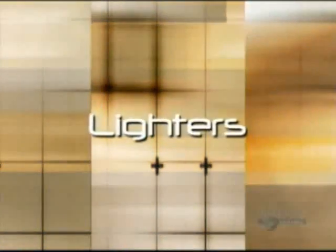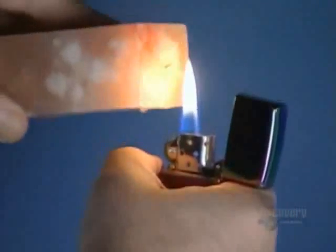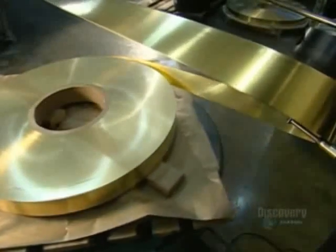Today on How It's Made: lighters. Spin the wheel and you have an instant flame. Flip the lid and the flame is extinguished. A version of the lighter first appeared in the 19th century — at the time it was more of a conversation piece than anything, a curiosity that ignited plenty of interest. Lighters aren't a novelty anymore, but they're still a hot commodity.